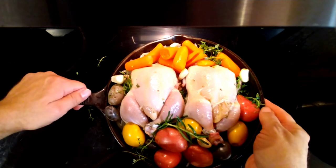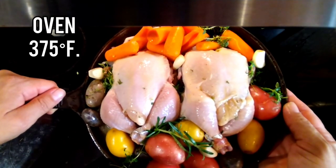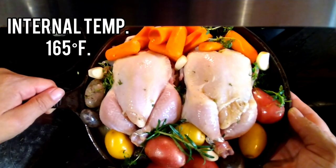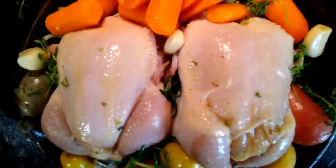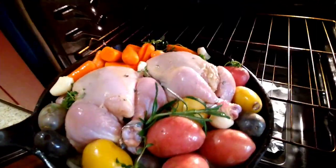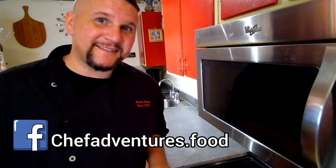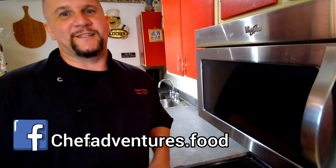So here we go, we have this set. We're going to set our oven for 375 degrees and we are going to cook it for 35 to 45 minutes until the internal temperature reaches 165 degrees. Our Cornish hens are in the oven, cooking at 375 degrees Fahrenheit, until they are golden brown and reach an internal temperature of 165 degrees Fahrenheit.